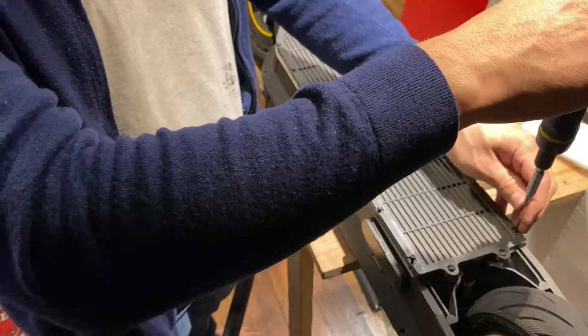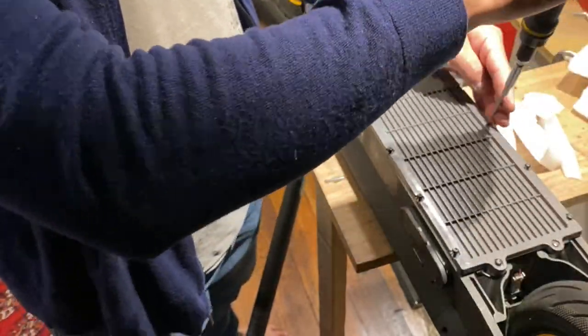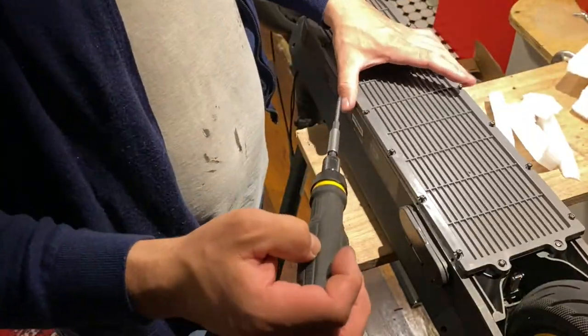Let's start by removing the battery cover on your scooter using the Torx number 15 with a screw gun or a screwdriver.